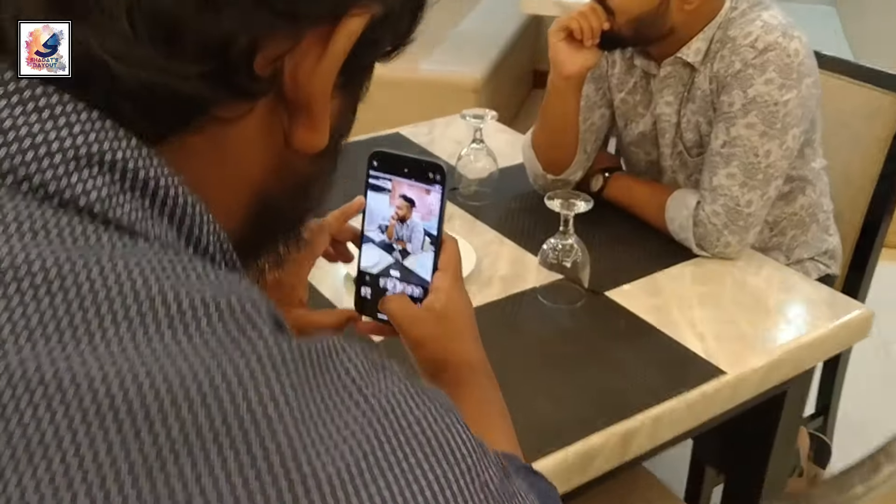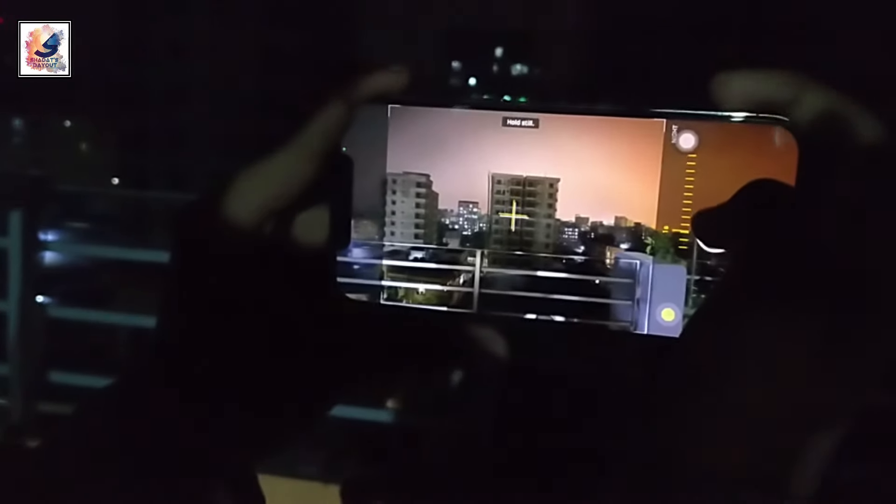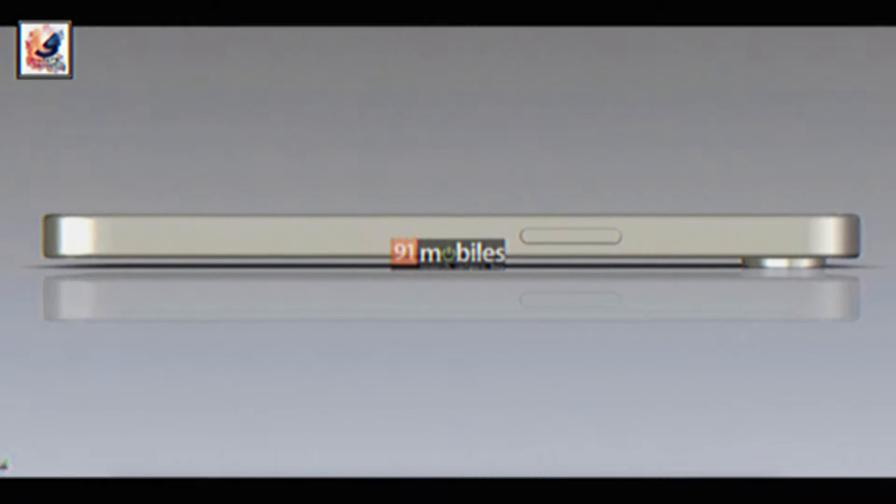The big unknown is whether Apple will keep the dated 12MP sensor or will introduce a more powerful camera capable of night mode, which was missing last time. These CAD renders do not have an action button or mute switch next to the volume keys.